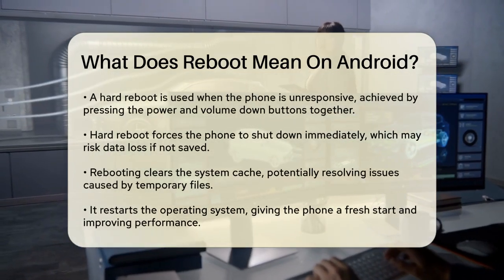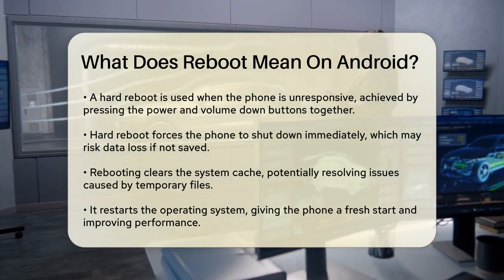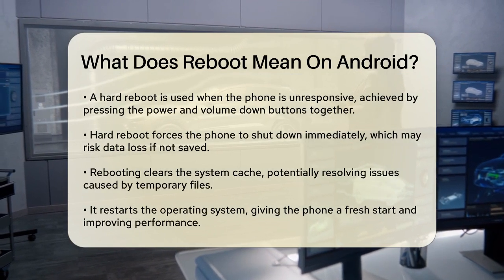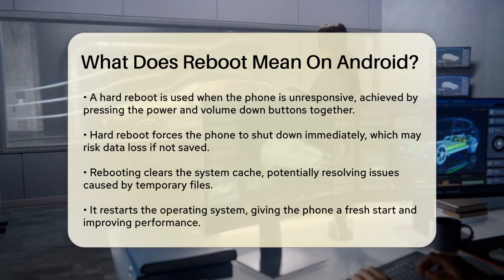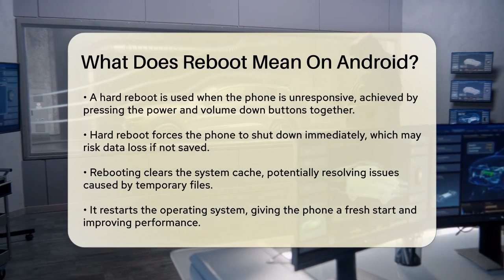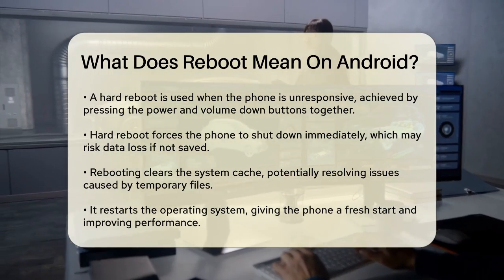On the other hand, a hard reboot, also known as a hard reset or force restart, is used when your phone is unresponsive or frozen. For most Android devices, you can do this by pressing and holding the power and volume down buttons simultaneously for a few seconds. This method forces the phone to shut down immediately, which can be useful but also carries a slight risk of data loss if files were not saved properly.